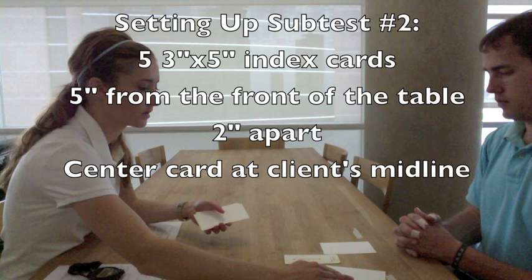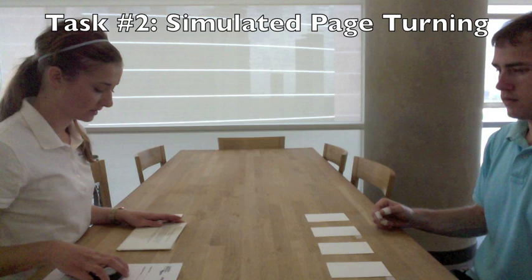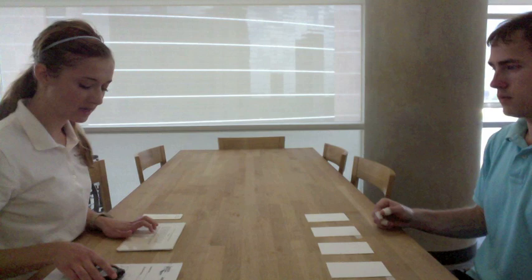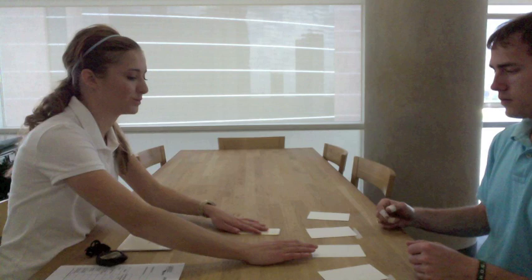The therapist organizes the materials, then instructs: 'Place your left hand on the table. When I say go, use your left hand to turn these cards over one at a time as quickly as you can, beginning with this one. You may turn them over in any way that you wish and they do not need to be in a neat pattern when you finish.' After the left hand completes the task, the right hand repeats the same procedure.